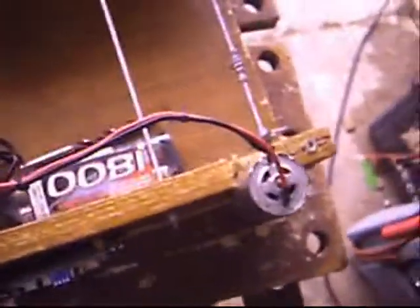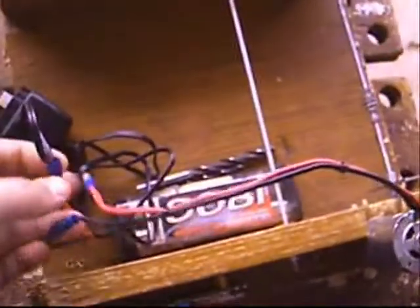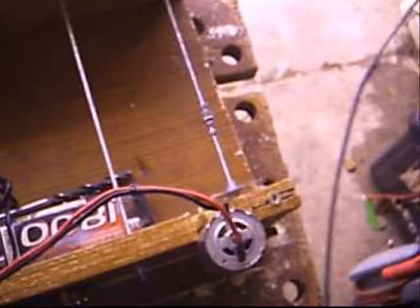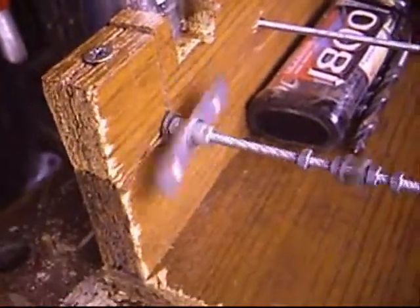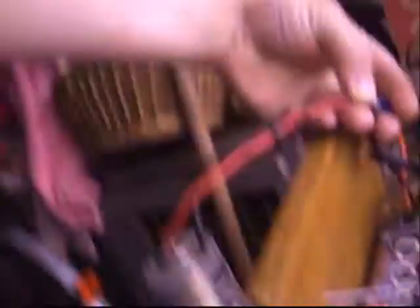That motor works. I've got a little battery on here just to show you. Doing this with one hand is a bit difficult, and I must warn you, it's quite noisy. You can see it turning. And on my display it actually shows it spinning in the wrong direction. Oh well.